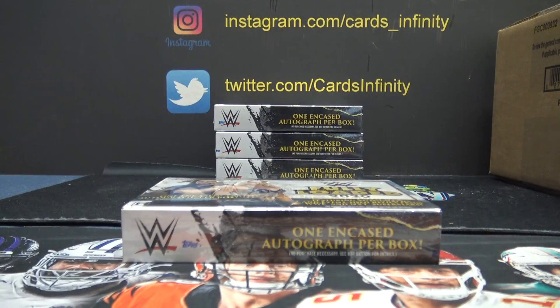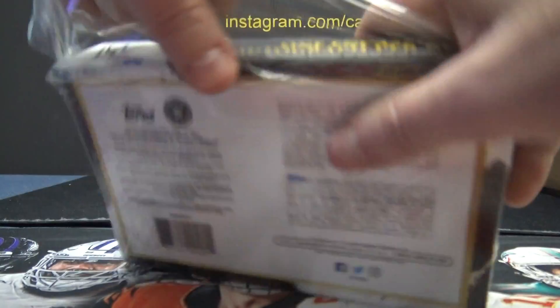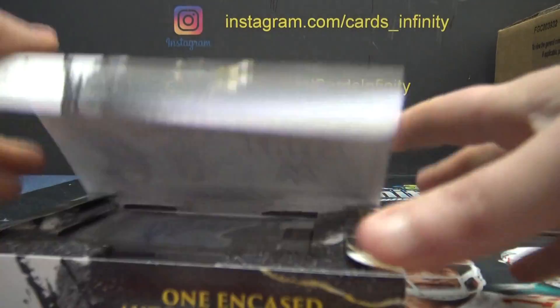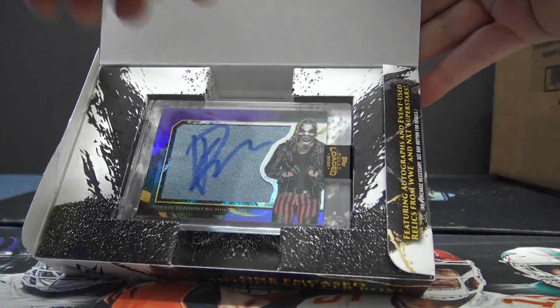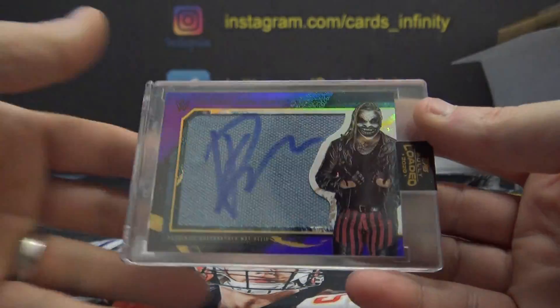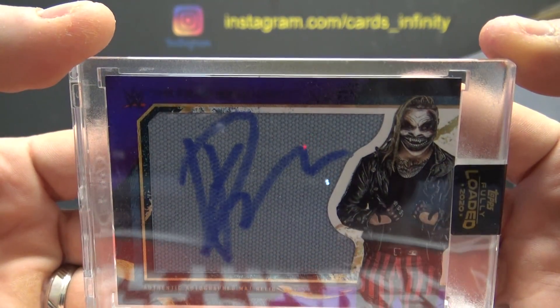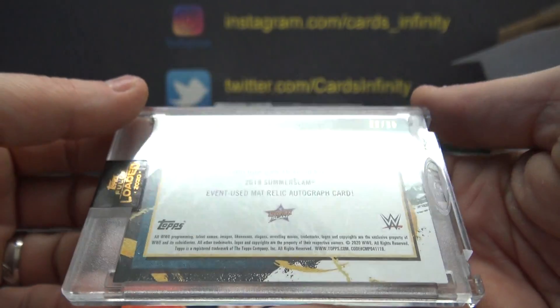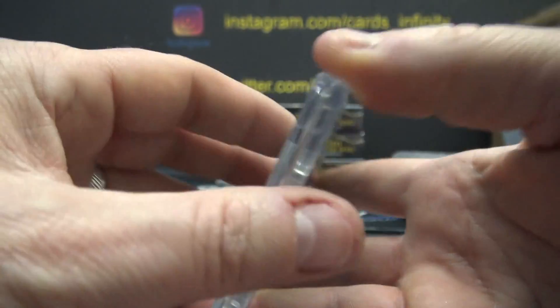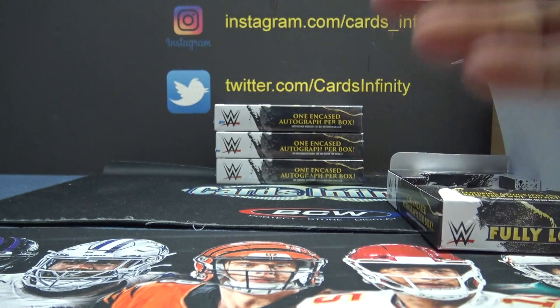Number one — got The Fiend again. We're getting some dupes in here. This is the purple version: a Matt relic autograph, 22 of 25. Corey, there you have it — thanks a lot buddy!